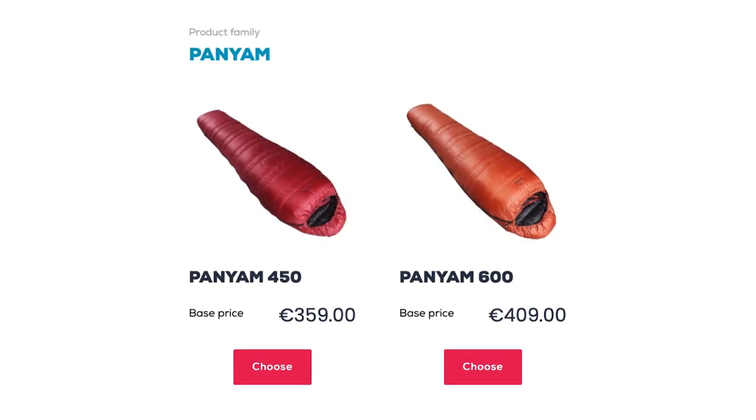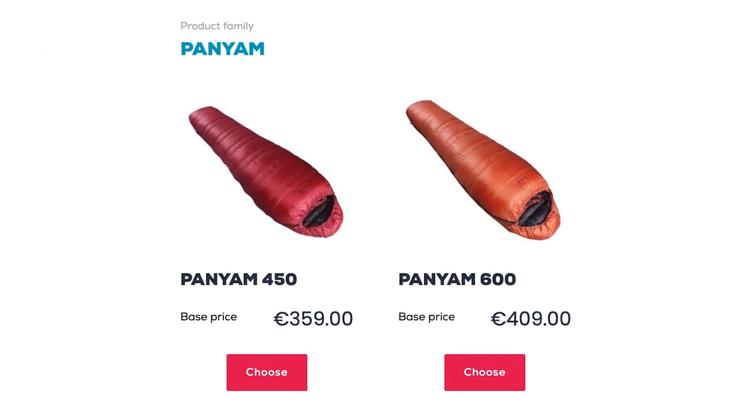The Panjam series comes in two different types: the 600 and the 450. The 450 is for slightly warmer temperatures, but for my needs I chose the ultralight 3-season sleeping bag Panjam 600, while Aleta chose the winter sleeping bag Teniqua 700. You can check out Aleta's review of the Teniqua 700 in her video.